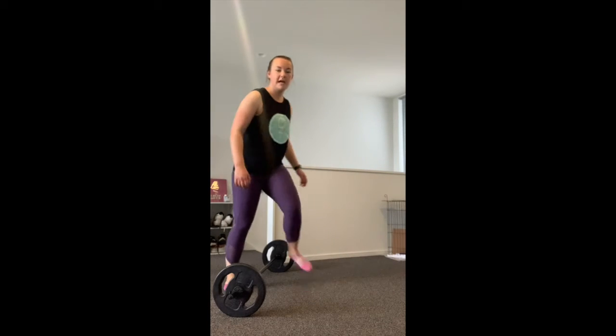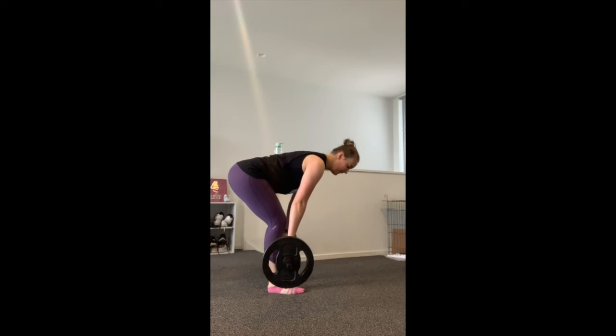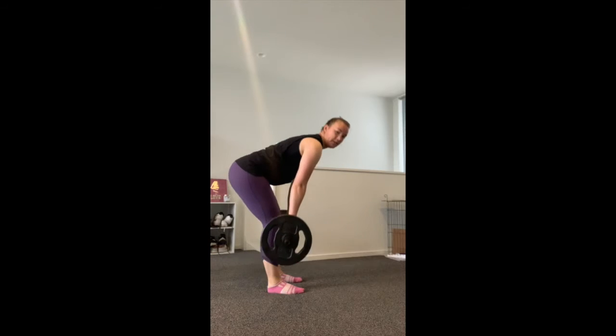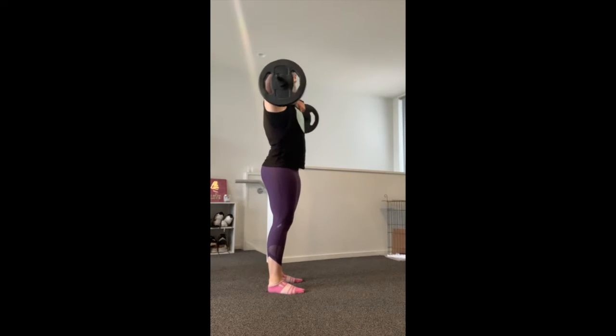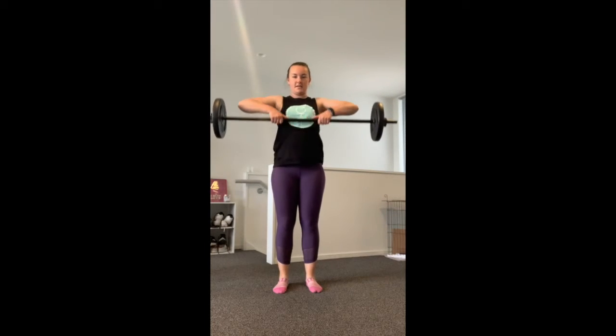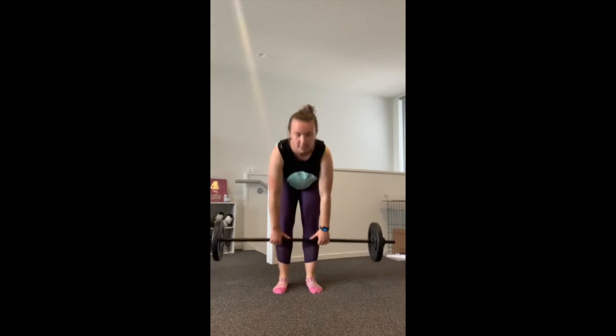For our third warm-up exercise I'm going to use the barbell again. I'll show you side on — we come down into a deadlift with your back straight and knees slightly bent; the bar just comes to your mid-shin. We stand up and pull the bar above the chest with elbows up higher than the bar. Then we come back down into the deadlift again and up. We want to make it a nice flowing movement. That's 10 reps and one round done.